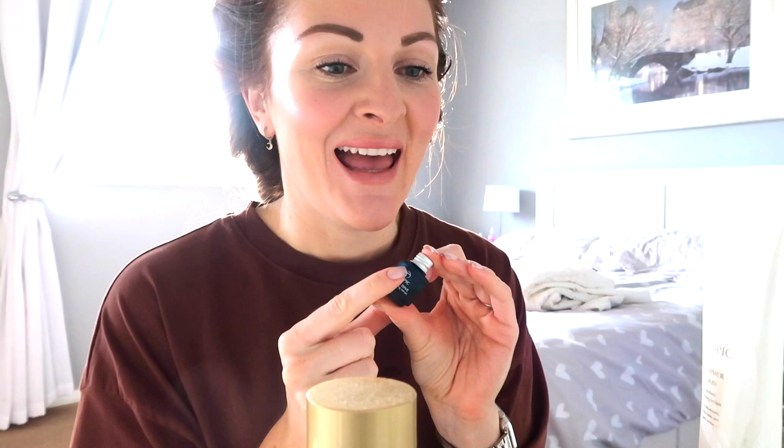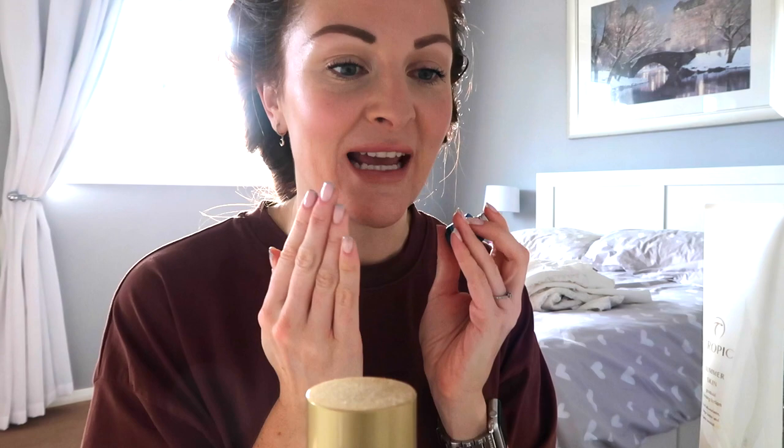I've also been applying Ocean Dive every night this week and applying Clear Skin face masks on my blemishes to try and get rid of them before the hen weekend. They are healing, but I've still got this one here — they're like under-the-skin ones and they're the worst kind because they're the hardest to get rid of. But they are going, and that is thanks to Ocean Dive being applied every night and putting Clear Skin face mask on them, and I also leave the Clear Skin face mask on overnight to really dry them out.